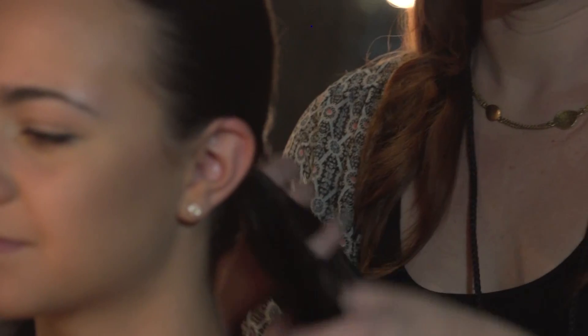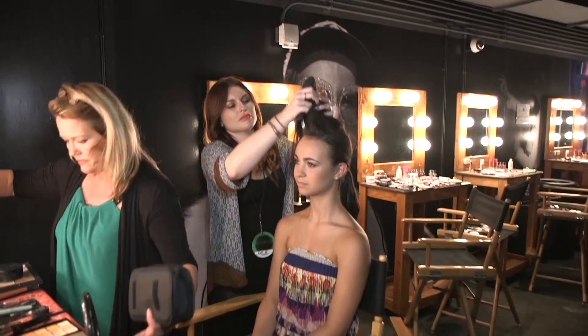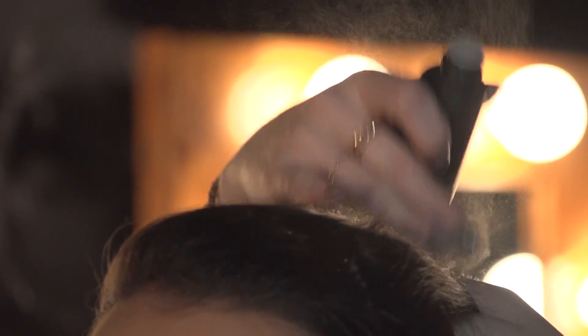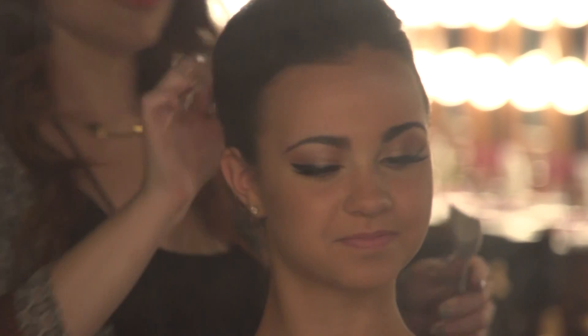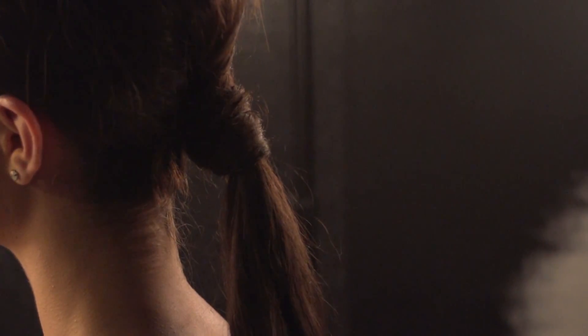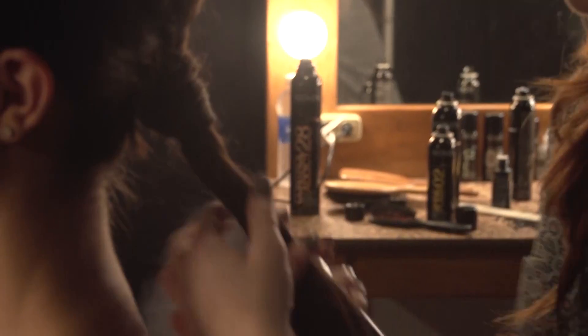We're going to do a low back ponytail, keeping it sleek, but on top we did a bit of backcombing to give her height on top, so this would be fun to wear to a party or just every day. I used a texture powder product in Liz's hair — she has fine hair, like I do — so the backcombing holds the texture and it's easy to pull up and stay up. We did a low ponytail wrap around, and a curling iron on the back to give it a bit of a twist.